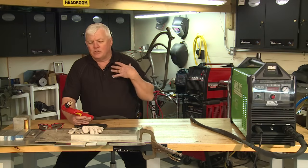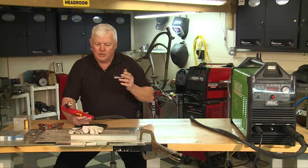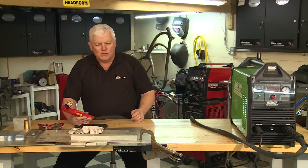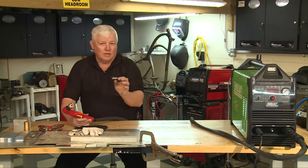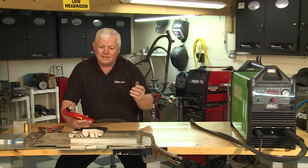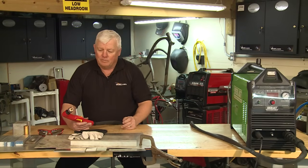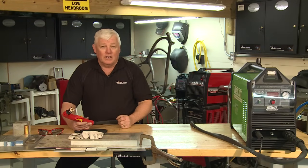I'm going to get my safety gear on. Make sure you put eyewear on because you could get some sparks flying back at you. I'm also going to take the torch head off so you can see the components that you have to use — they do wear out depending on how many hours you put on them. Let me get my gear on, take the torch head apart, and I'll show you what I've got.